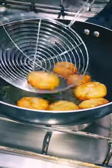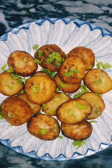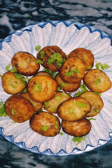And that's it — it's quick, it's super easy, and so delicious. I hope you'll enjoy it.